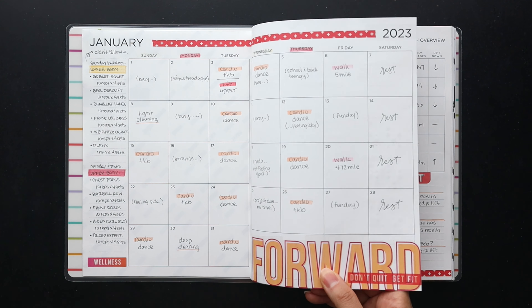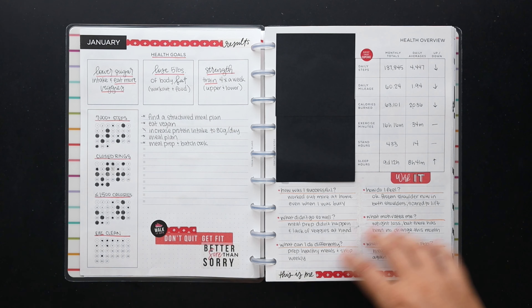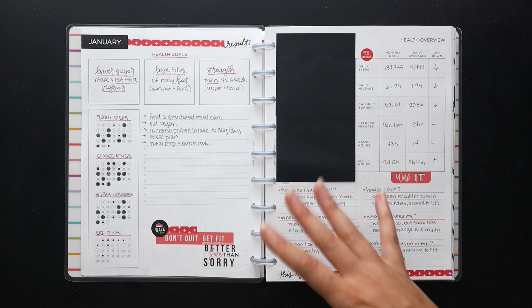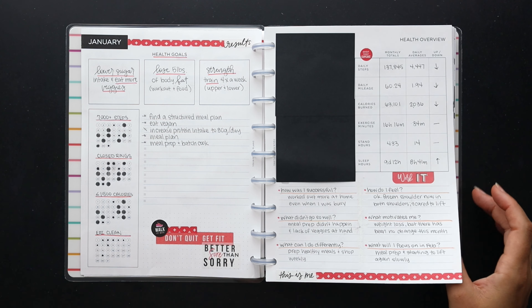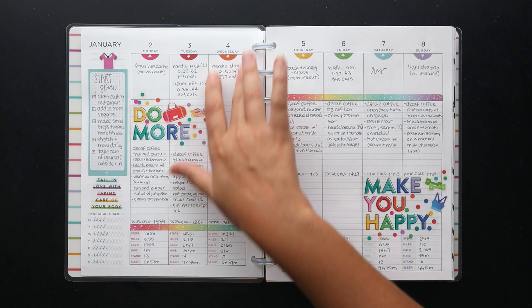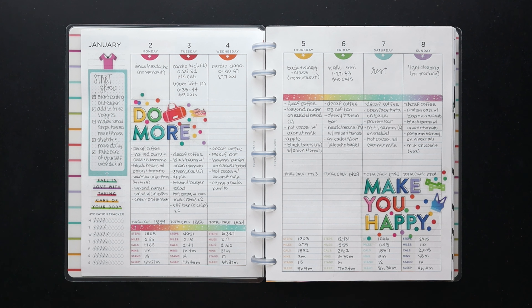All of the monthly pages are themed out in a similar color scheme, so you'll see that each month's pages match. It just makes it easier to set everything up at once and have a similar look and feel.